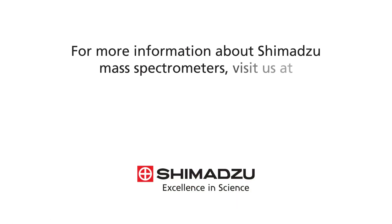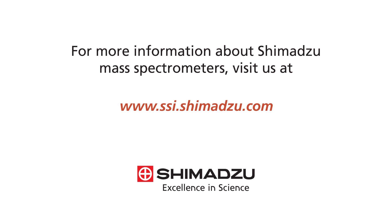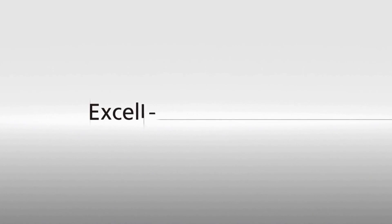For more information about Shimadzu mass spectrometers, visit us at www.ssi.shimadzu.com. Excellence in Science.